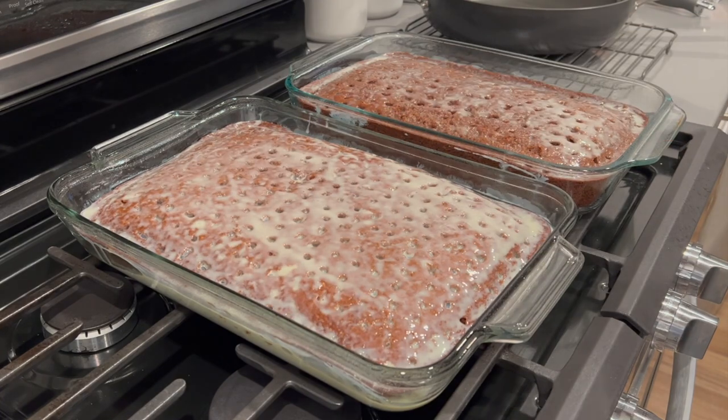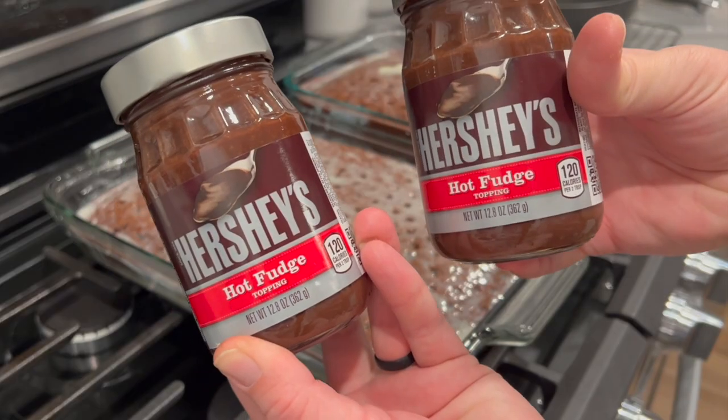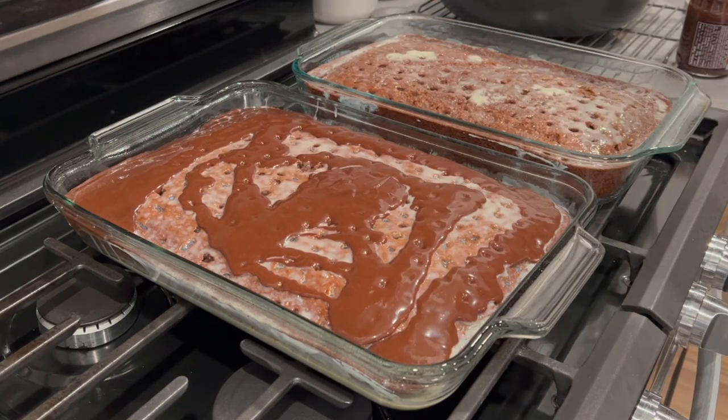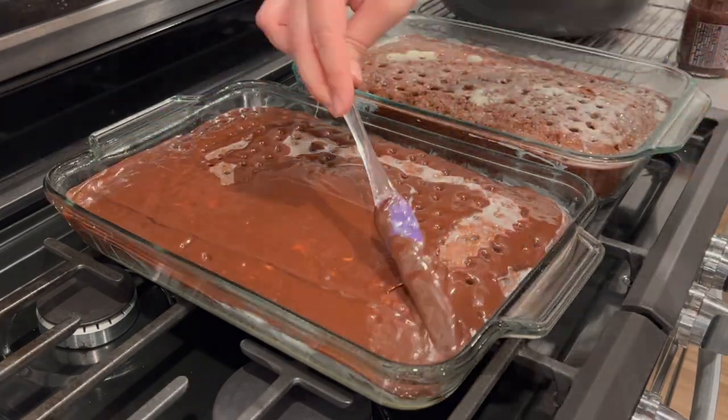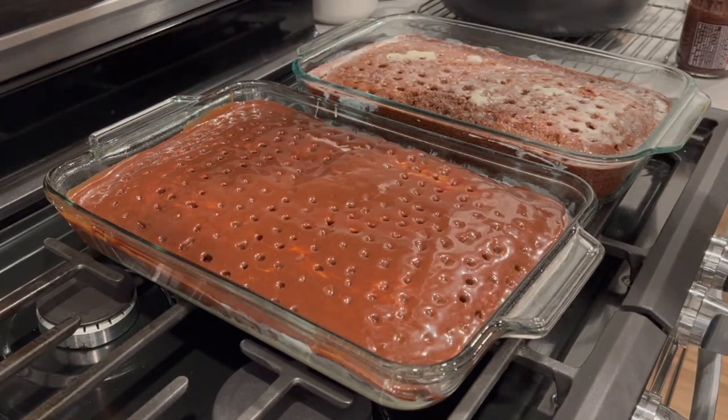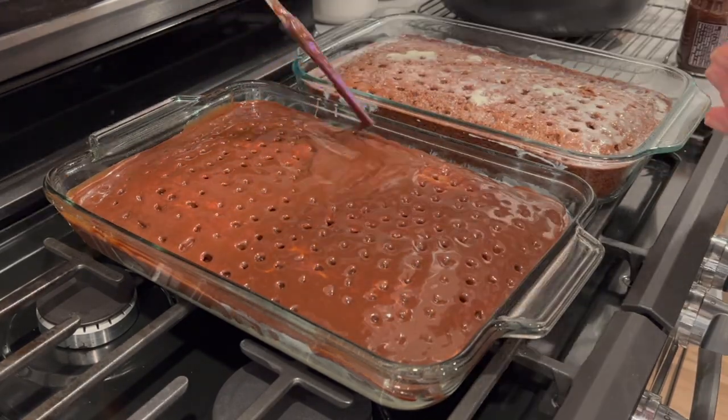Once you have poured your sweetened condensed milk, we are going to heat up a jar of Hershey's hot fudge just so that it gets a little bit easier to spread, and pour one jar on top of each cake. This is going to soak in really nicely to the cake and give it a really rich chocolate flavor.